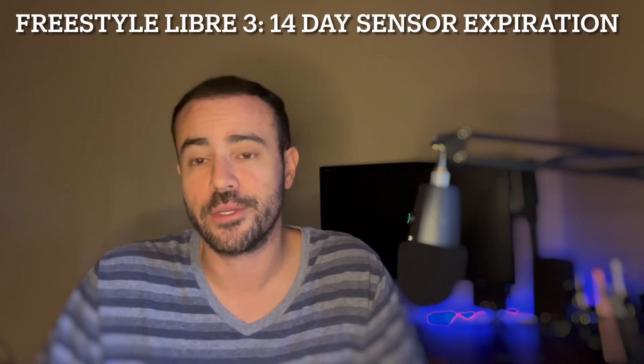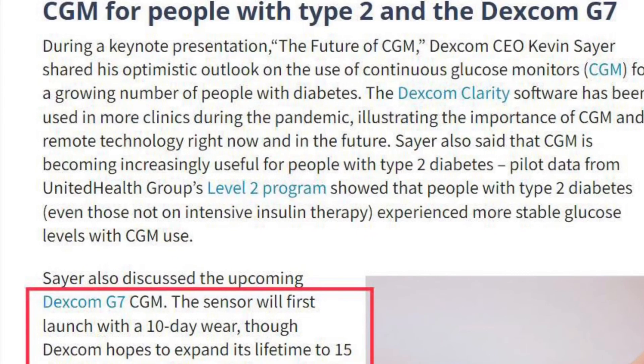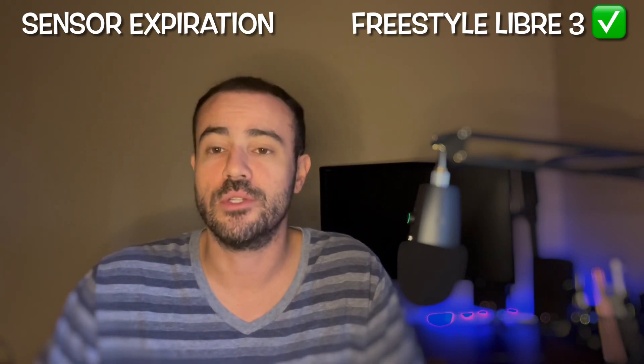Sensor expiration at launch: the Freestyle Libre 3 will be unchanged from the previous generation at 14 days — half the month, two weeks, which is a great wear time. The Dexcom G7 at launch will remain the same as the G6 at 10 days. However, I've heard from many sources that they don't intend for it to stay at 10 days. The plan is to increase it to 14 or 15 days eventually — 14 days would match the Freestyle Libre 3. But at launch, the Freestyle Libre 3 wins this one with the 14-day sensor expiration versus 10 days for the G7.